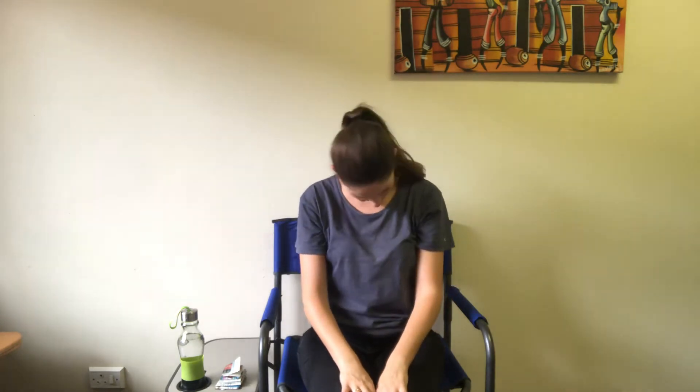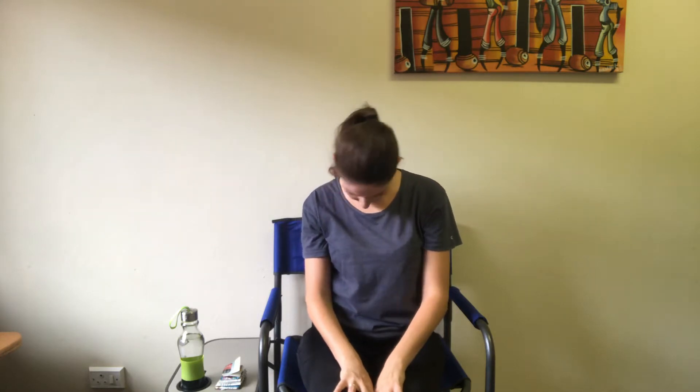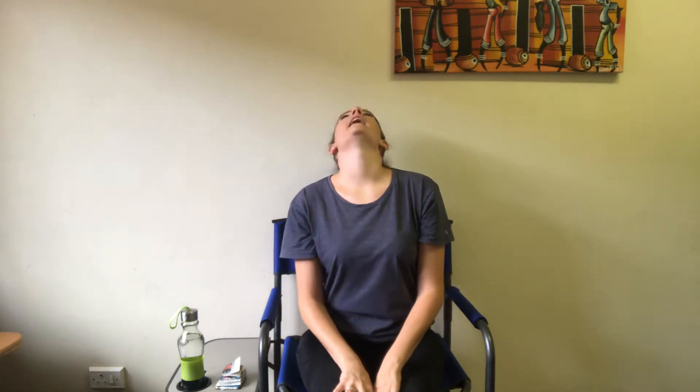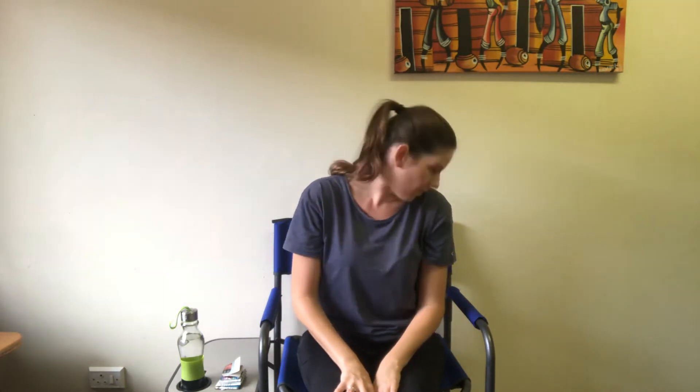Now let's get our necks nicely warmed up with a neck roll. We'll go from one side to the other. Follow me — look down, then roll your head all the way around and down, then switch directions. Look over your shoulder, up to the ceiling, over the other shoulder, and to the floor. Let's change directions again — look over your shoulder, up to the ceiling, across to the other shoulder, and down to the floor. Give that a little wiggle.